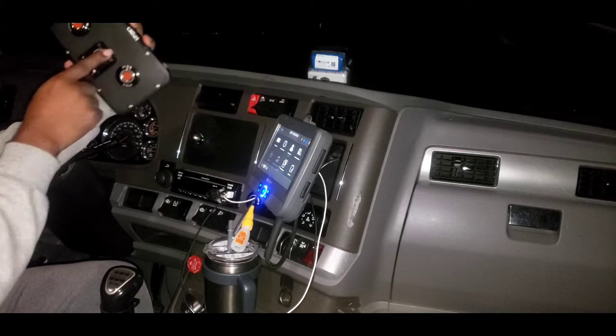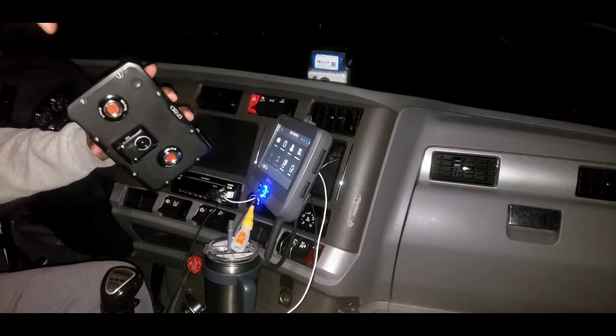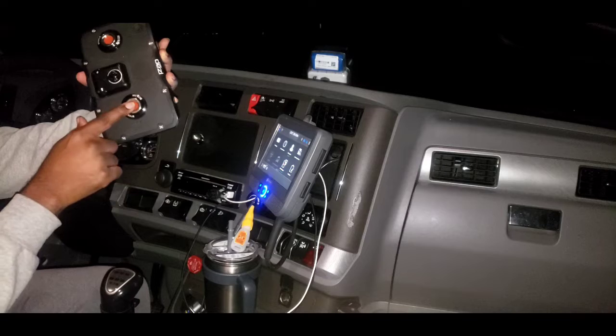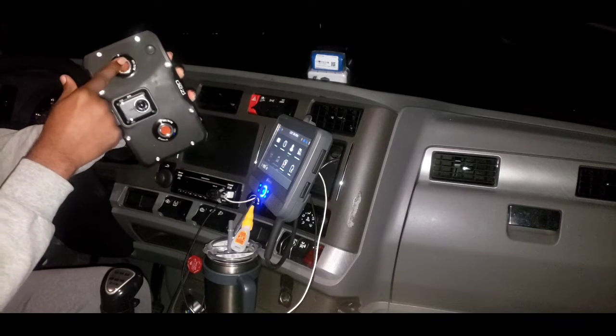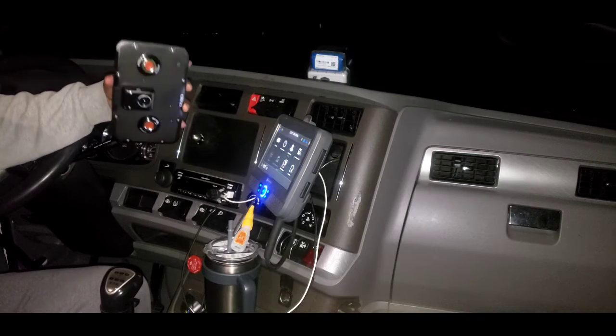My speaker is right there and all my plugs are right here, so it's out of the way. I have about that much gap to run the cord through there, so don't let that dry.